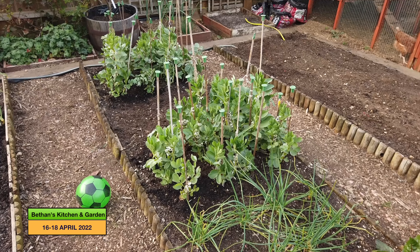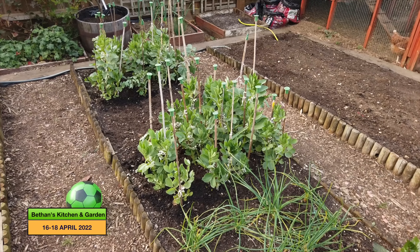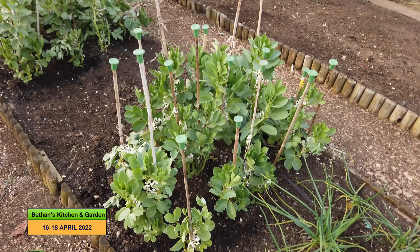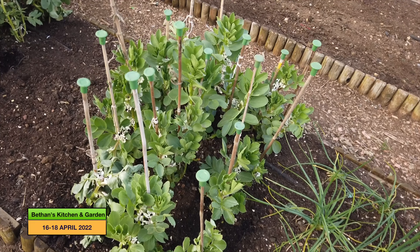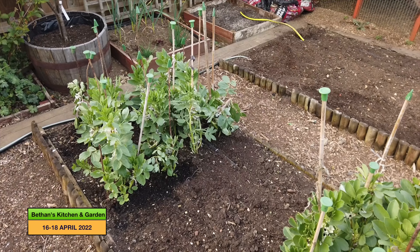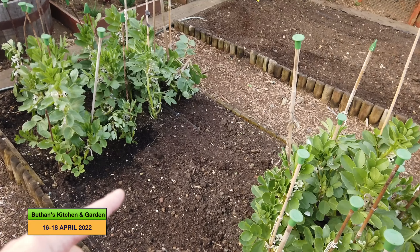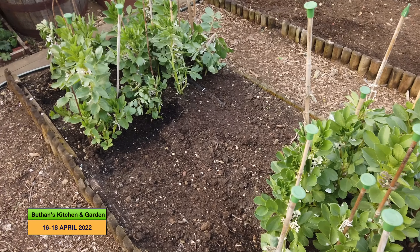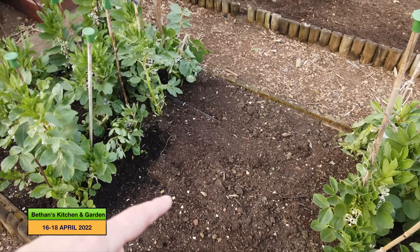Well, after much deliberation — about an hour — debating what I was going to do with the beans, I didn't do what I said I was going to do. I'll show you what I did in the end. I have split the beans into two sections, because when I looked at both sides they had some really good beans, but the middle section was a bit wafty, so I thought I'd move some of the middle section.